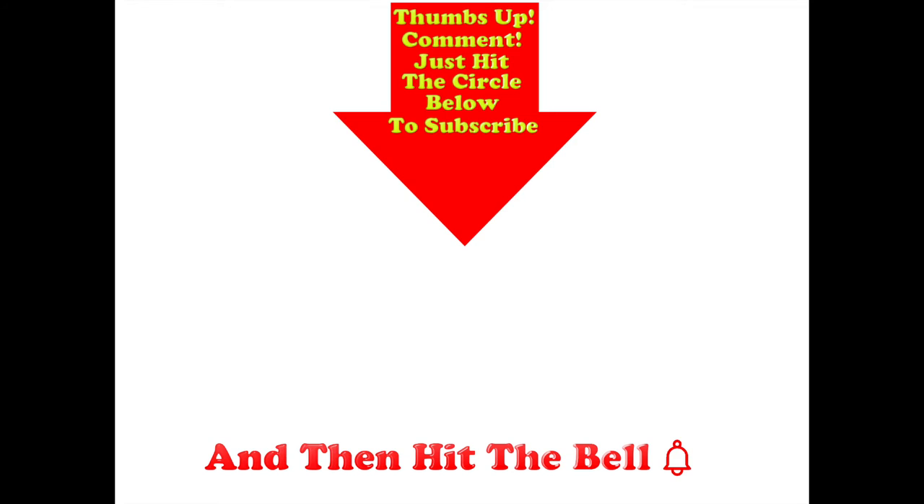I hope you liked today's review of the Hotec wireless microphone. If you did, don't forget to like, share, and subscribe. Thumbs up if you liked this video. Post any comments in the comment section below and hit the circle below to subscribe — and if you do hit the circle, don't forget to hit the bell.